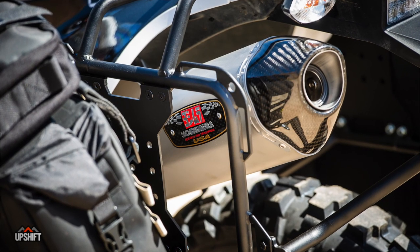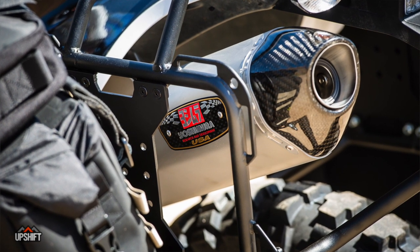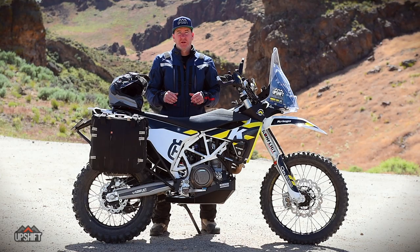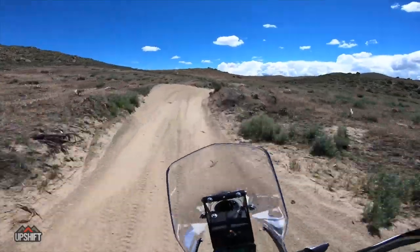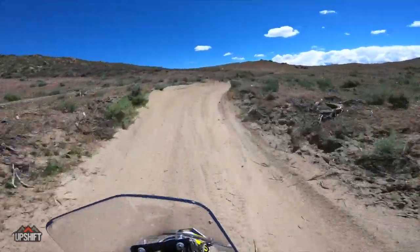In combination with the Rottweiler intake, the Rottweiler Power Commander, and the Rottweiler fuel dongle, the slip-on Yoshimura exhaust really opens this bike up. But thankfully, with that extra power and that gritty girth ripping through the mid and up to the top end, the Power Commander is what makes it all more rideable — making it roll on smoother off idle with none of that on-off, herky-jerky, too-much-power-instantly feeling.